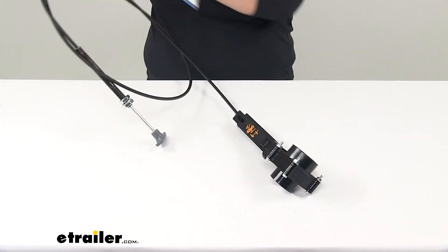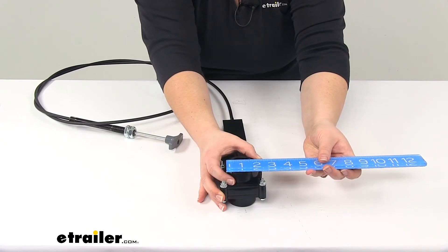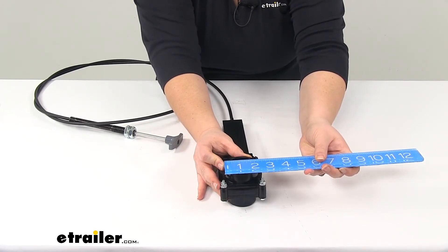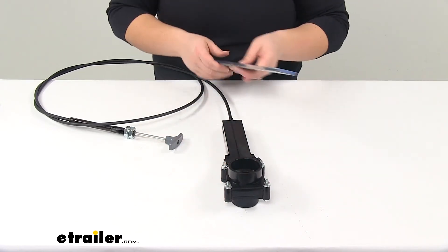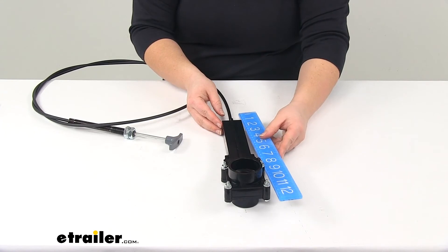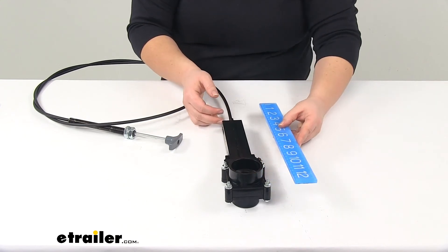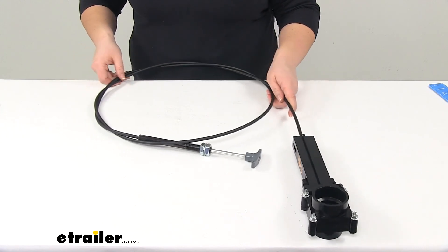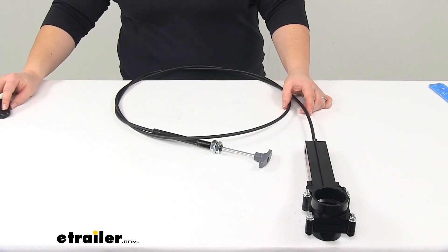If we flip it over to the other side, the inner diameter is going to be an inch and seven eighths, and the outer diameter is going to be about two and a quarter inches. The overall height of the bracket is going to be about ten to ten and a half inches from top to end. And that's going to do it for our look at the LaSalle Bristol RV waste valve.